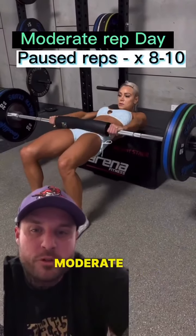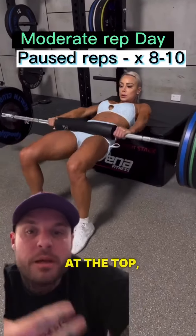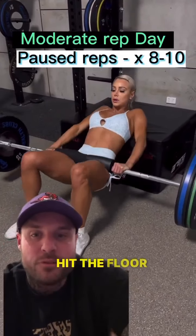Day two is a moderate rep range — eight to ten reps. We're going to use a pause hip thrust: a two-second pause at the top, but constant tension. The bar doesn't hit the floor during the set.